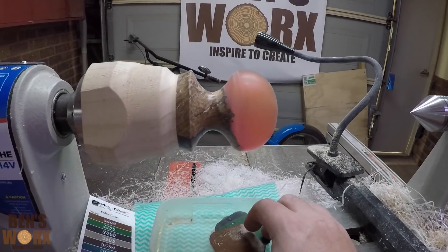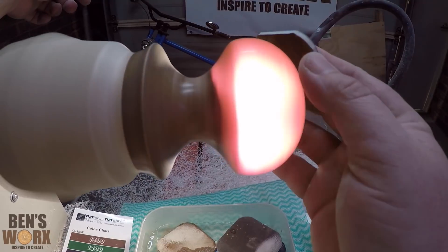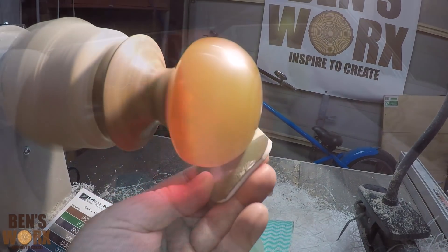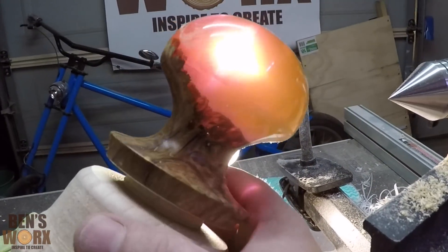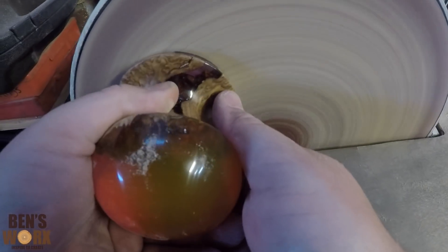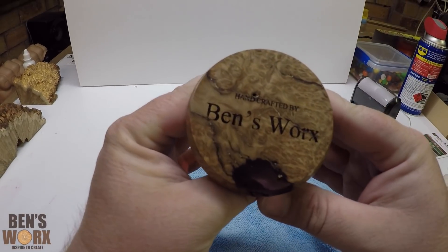Now it's time for some micromesh. Let me present to you — Mushy!